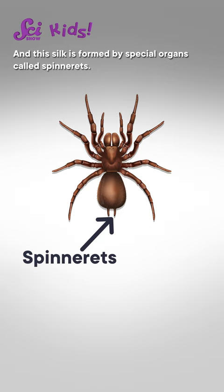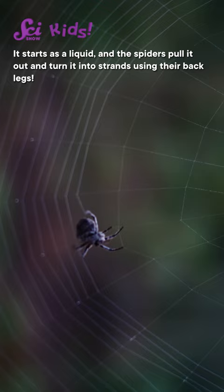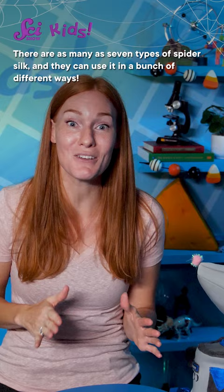It starts as a liquid, and the spiders pull it out and turn it into strands using their back legs. There are as many as seven types of spider silk, and they can use it in a bunch of different ways.